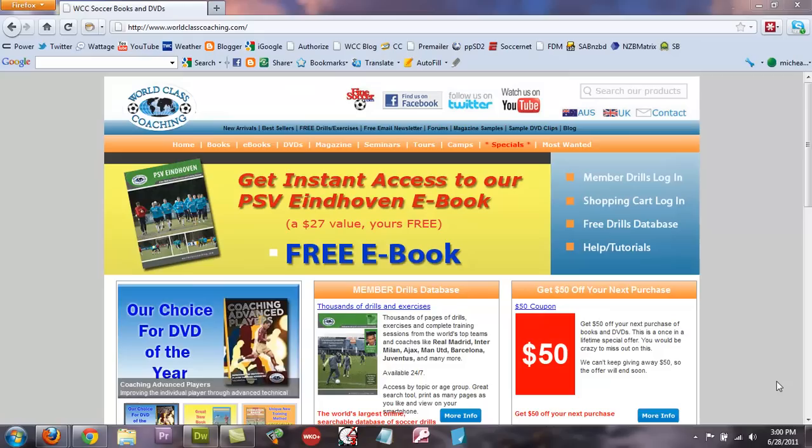Hi, Mike Safe here with World Class Coaching. In this short video I'm going to show you a preview of our July issue of the World Class Coaching Magazine in the Member Drills Database.